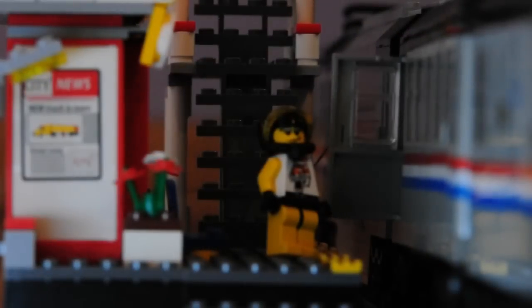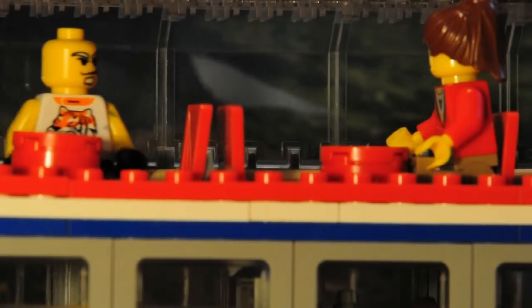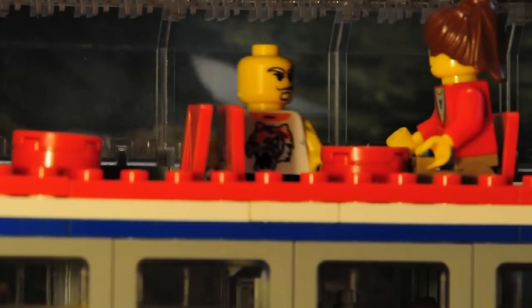Oh yeah, this guy's gone places. They're looking very good here. Is this seat taken? Know what I mean?